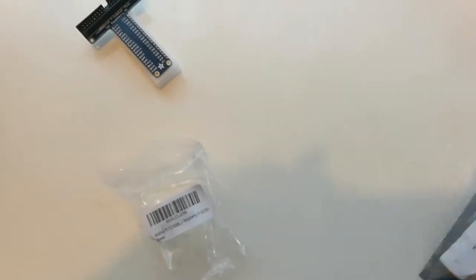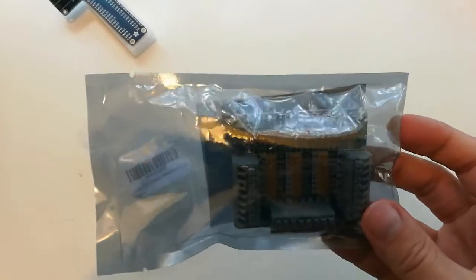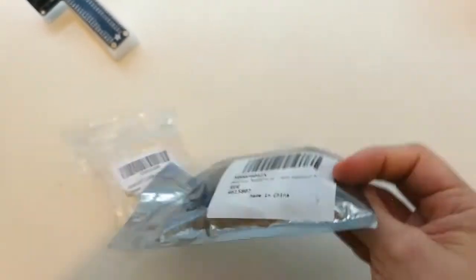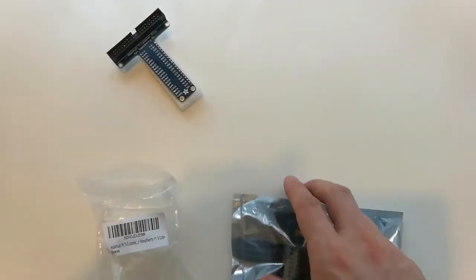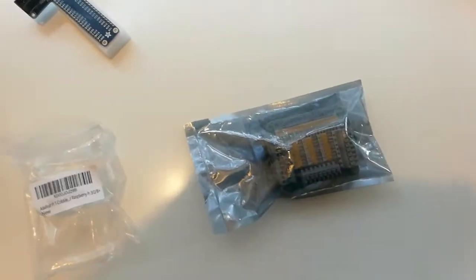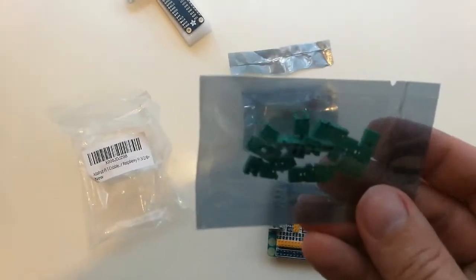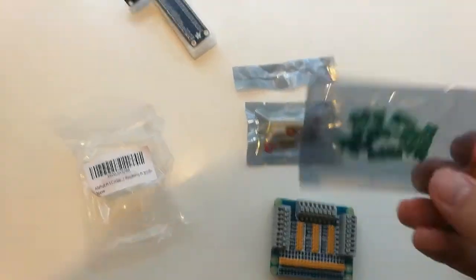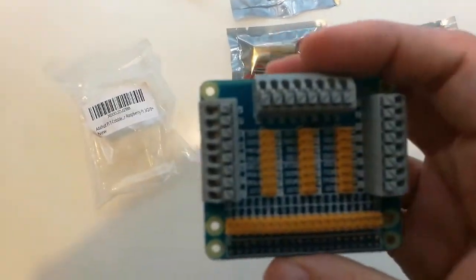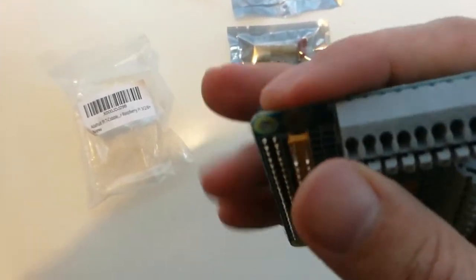In the same vein, I've got another extender board — this one is the MakerHawk Raspberry Pi GPIO extension board. Let's get it open. We've got lots and lots of jumpers, a bunch of standoffs, and these wings to break it out, which look like they're just push-fit connectors.